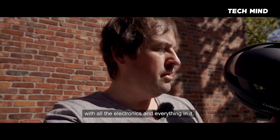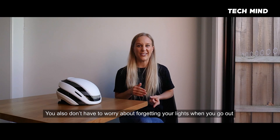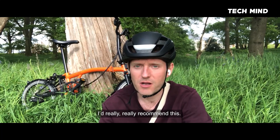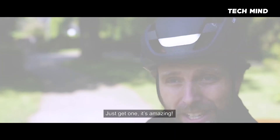Seriously, the lightness — I don't know how you did it with all the electronics and everything in it. It's beautiful. You also don't have to worry about forgetting the lights when you go out. I'd really, really recommend this, and I'll definitely be buying it myself. Just get one. It's amazing.